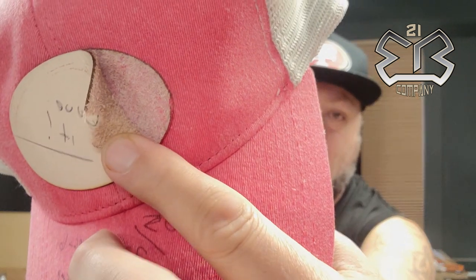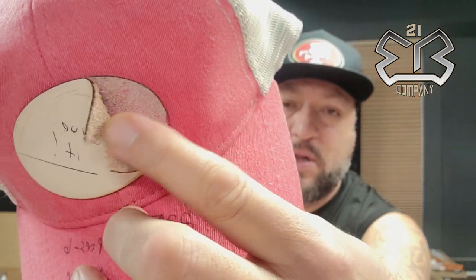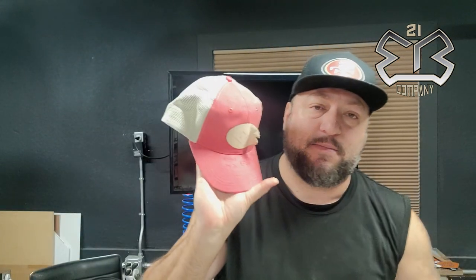We recommend hand washing custom patches. Either way, this patch is already kind of quarter-peeled, and you can see there's a lot of leather still on the material. We're going to dip this hat in the water — same dunk test we did before — and see the results.